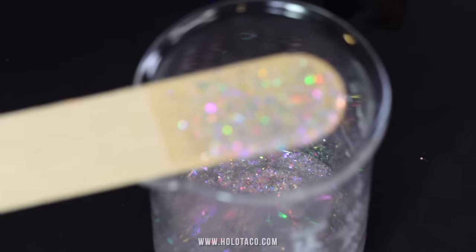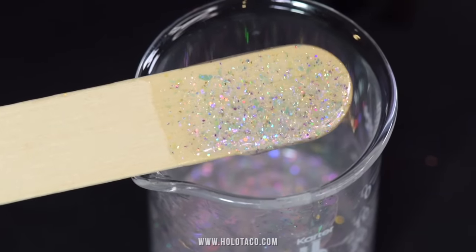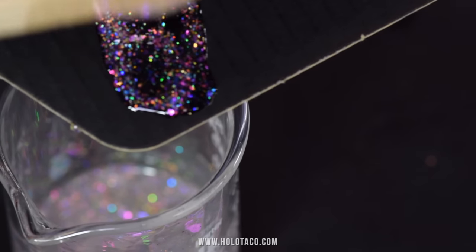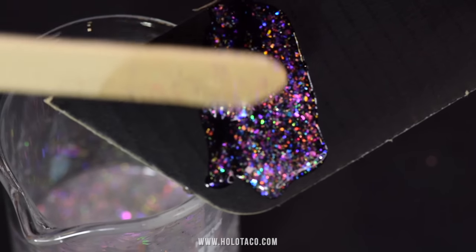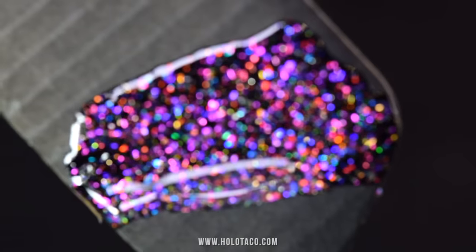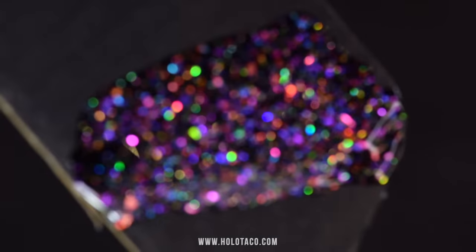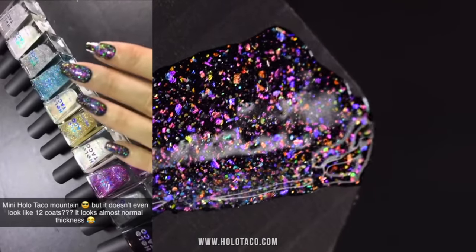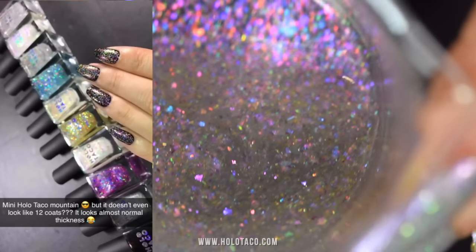And wow, that is truly wonderful, but we've got to put it over black to really see the composition. The unicorn skins definitely show the most, but upon blurring you can see the holo flare. Wonderful — reminds me of that time I put all nine of these toppers on my nails at once in my Instagram and Snapchat stories.